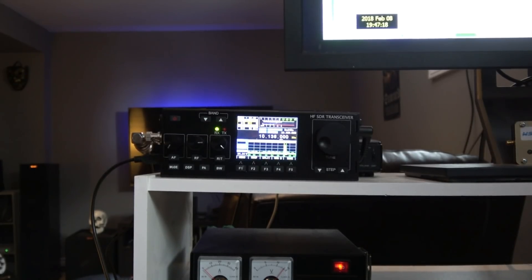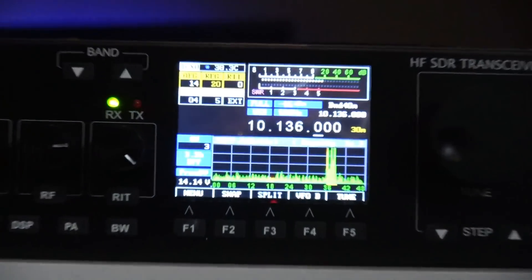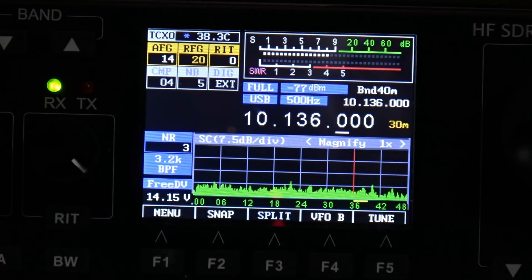Okay, there's my RS918 from Retevis. We're monitoring FT8 on the 30 meter band.